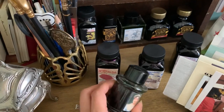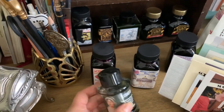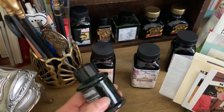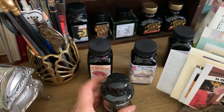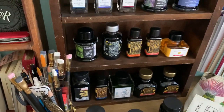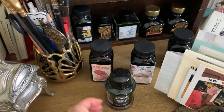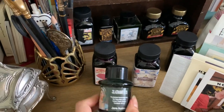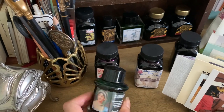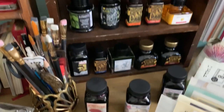I wanted to show you these are the other three inks, and then my ever-present Jane Austen ink — I actually have two bottles of this. It's almost done but I have a backup bottle because that's my favorite ink. It's the Jane Austen ink by De Atramentis, my absolute favorite.